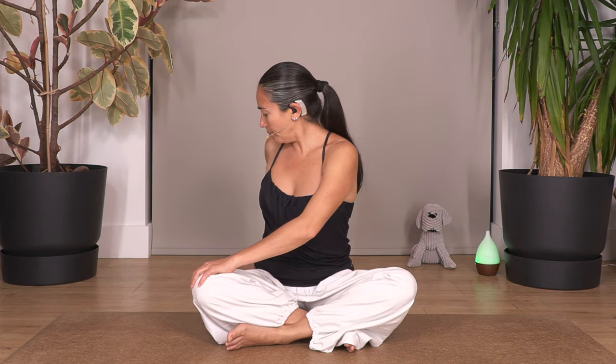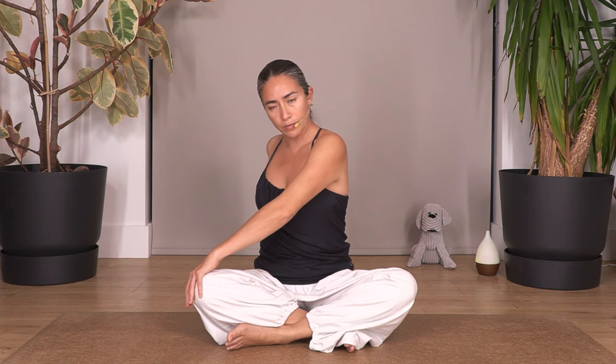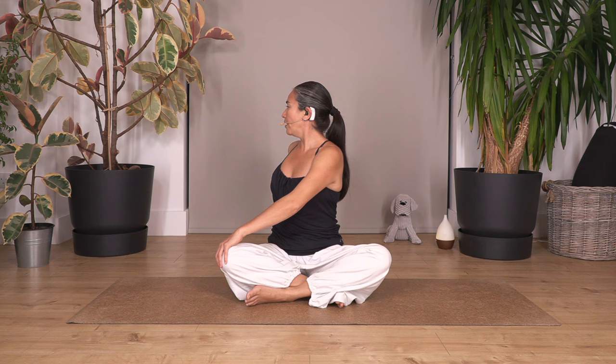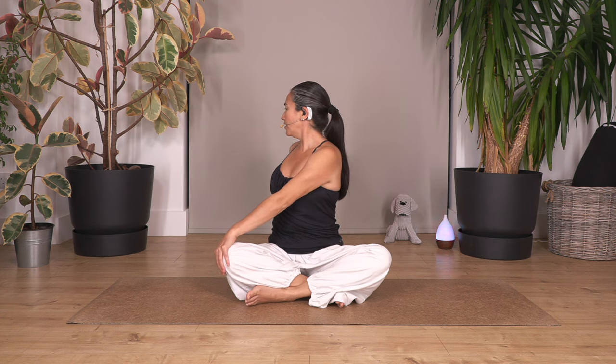Back to center, let's go other side. Use the back hand — you can bend your elbow, use your fingertips to help push your pelvis forward. Straighten your back, we turn all the way through to our neck. Hold for four breaths: breath in and breathe out... three... two... just one more.